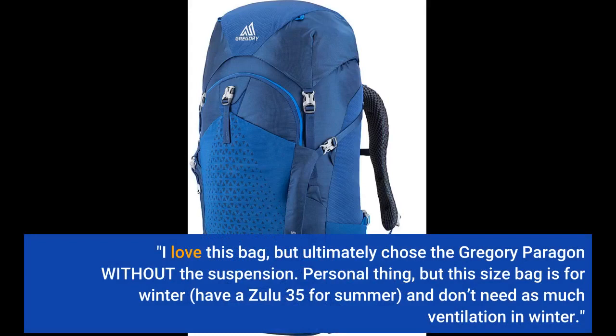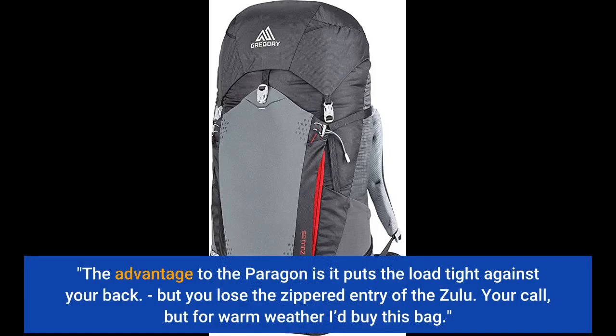Personal thing, but this size bag is for winter. I have a Zulu 35 for summer and don't need as much ventilation in winter. The advantage to the Paragon is it puts the load tight against your back, but you lose the zippered entry of the Zulu. Your call, but for warm weather I'd buy this bag.